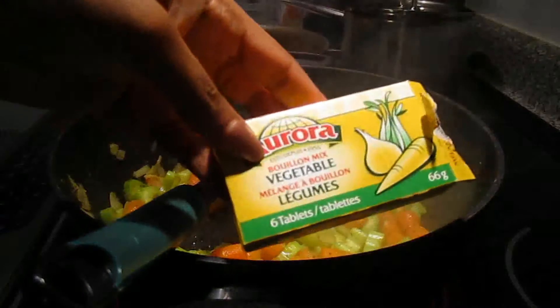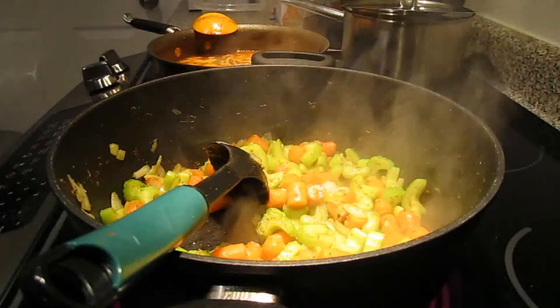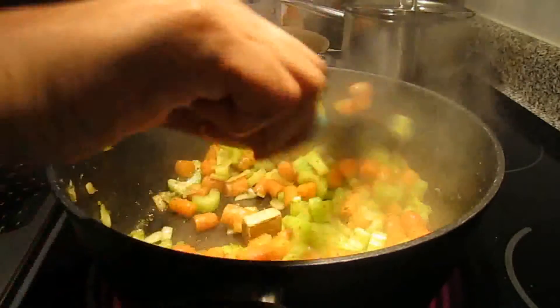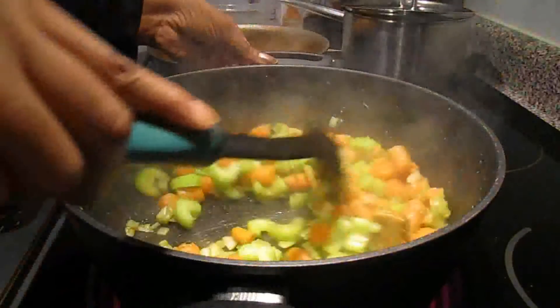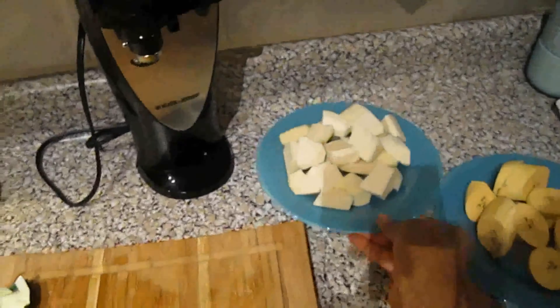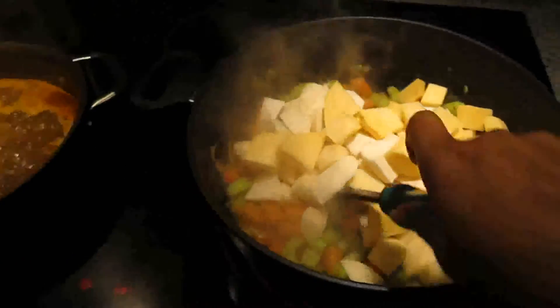After one to two minutes you're gonna add one to two cubes of vegetable bouillon or Maggie — you can start with one and then see later on if you need another one. Then you can add the potatoes, the turnips, and the edo, but not the plantain — you're gonna leave the plantains for now.